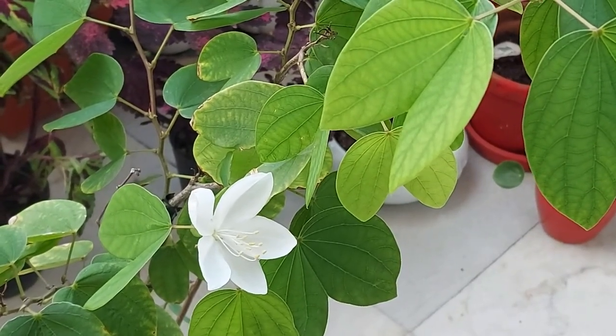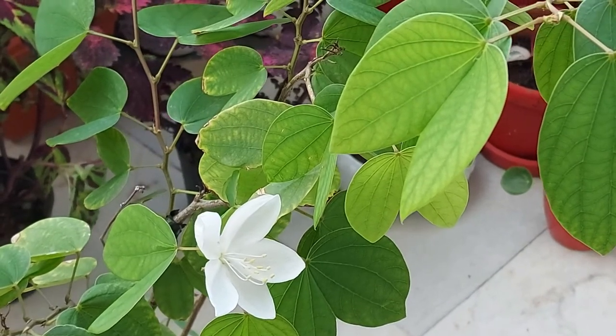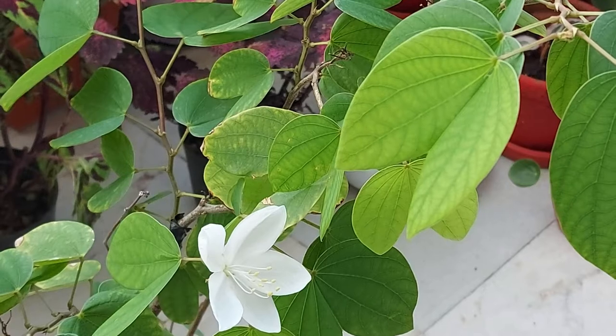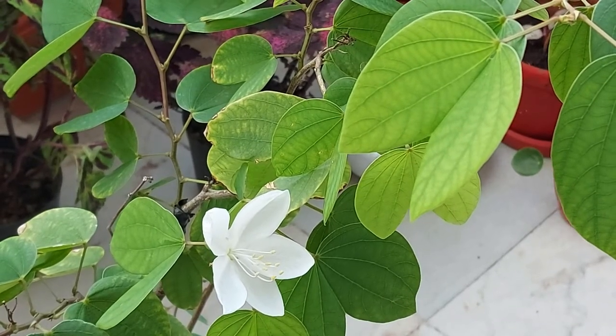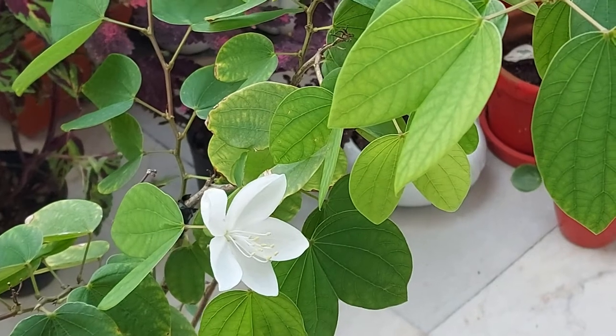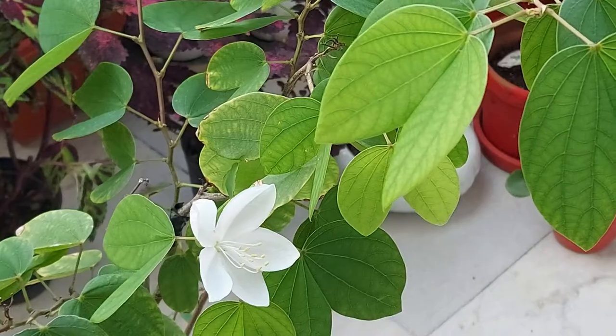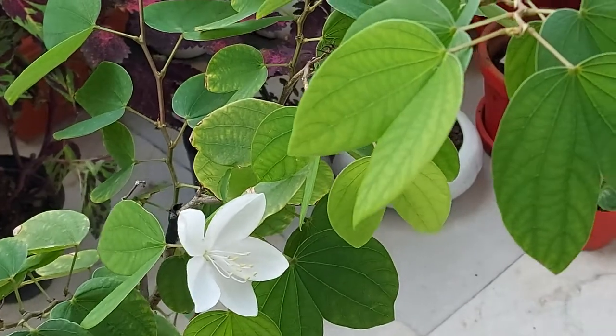This plant likes to be moist but not wet, so this soil mix will help keep it moist but not soggy. You can water this plant moderately. Always check the soil — if the top 2 inches of soil is dry, then water this plant fully and wait for it to dry again before watering again.